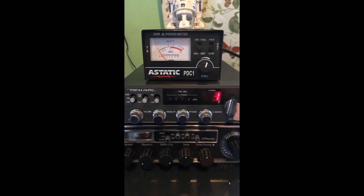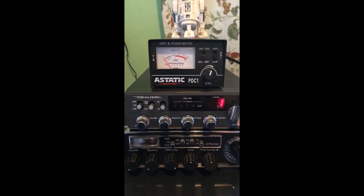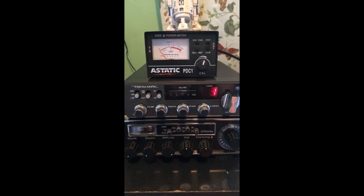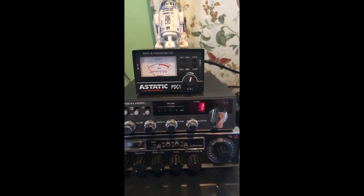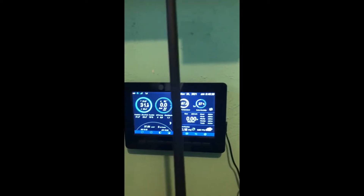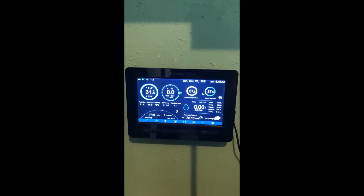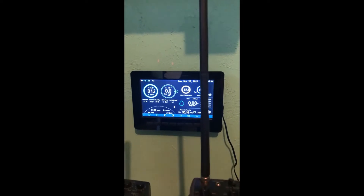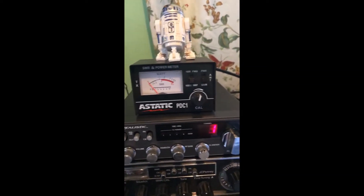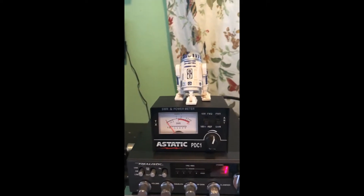I thought I'd post a little update on the Tram 1499 antenna. As I mentioned in my previous video, I was having trouble with the SWR when it's cold. Right now the antenna is here, it's 31 degrees outside — almost 32 — and as you can see when we check our SWR here...